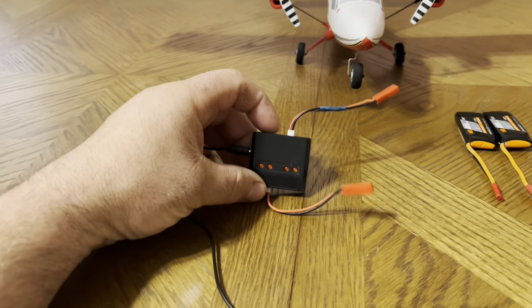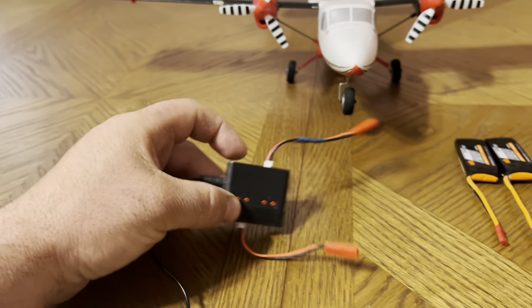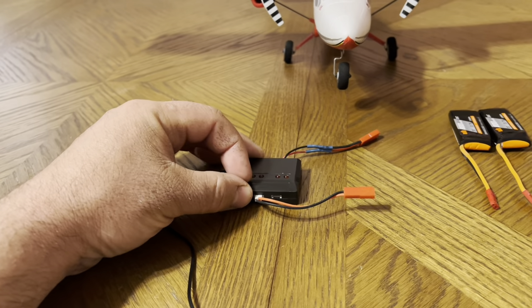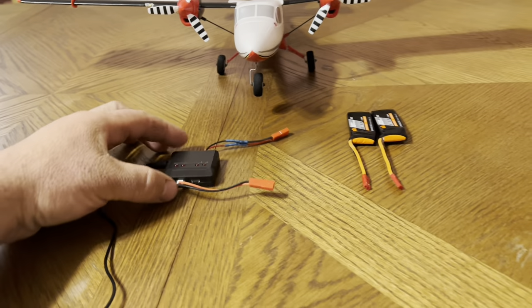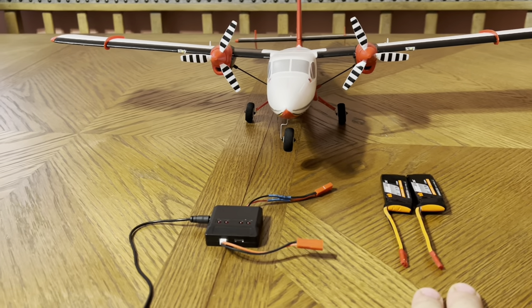I bought this, I think, with like four batteries. It has four connections on it. These lights light up when they're charging and they go out when they're done. So these little chargers work really well. I'm going to use this charger for now to charge these two batteries.